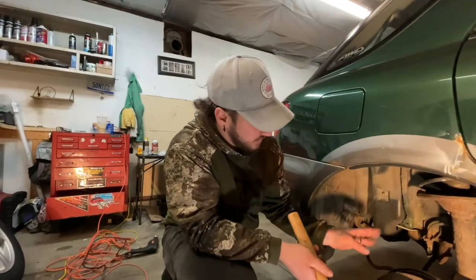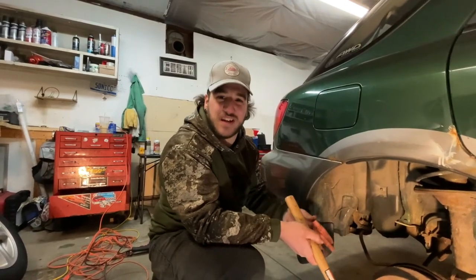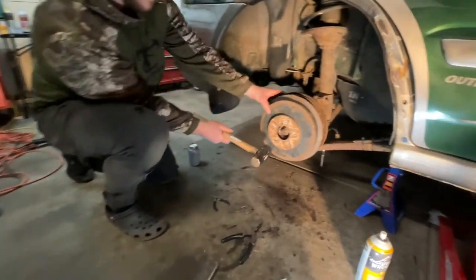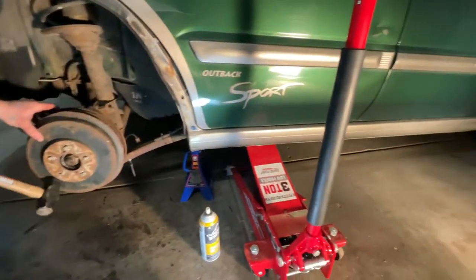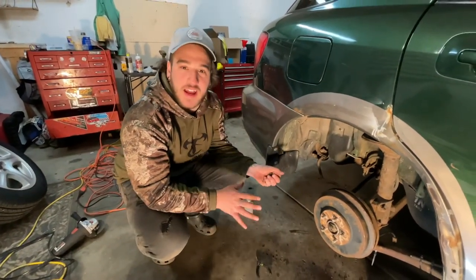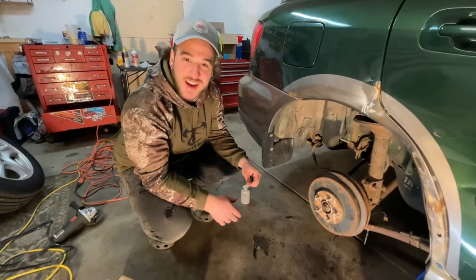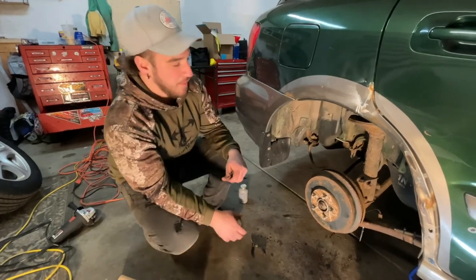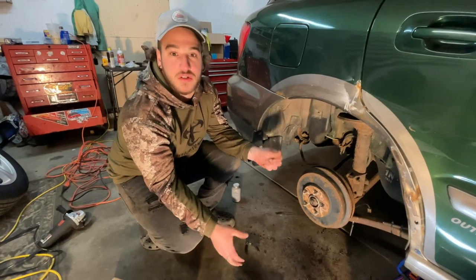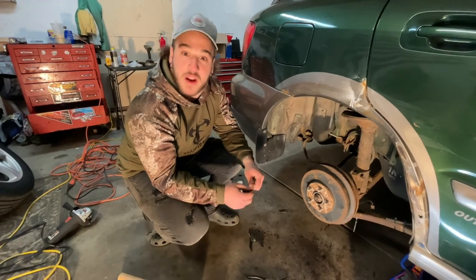So it's nice to have the other side open for reference, but by the time you finish one side you've already taken it apart and put it back together about ten times — you've got it memorized for the next side. I know this was kind of crazy. I wasn't expecting it to be as hard as it was, and I also wasn't expecting to put the wrong side shoes on there. Hopefully this helps somebody out there — please comment below if you've got any other ideas for things you want to do to this car. I've already seen a comment about an aftermarket intake, so maybe that'll come in the future.